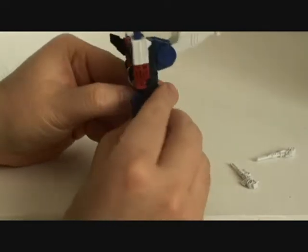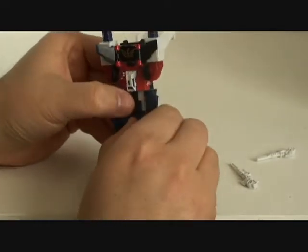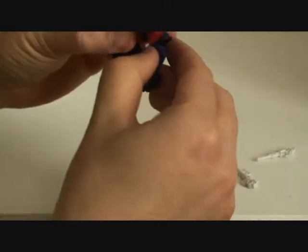He transforms just like his counterpart — like any one that's in this mold. It is nice. He's just like Shadow Maru. He doesn't have the bar that connects the legs together, so that's pretty nice.